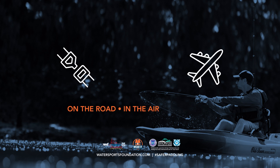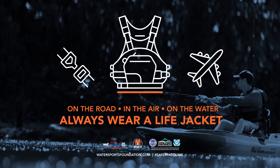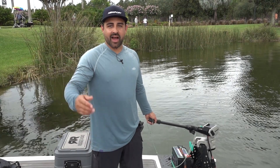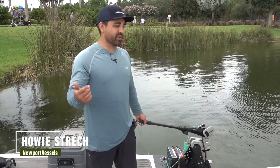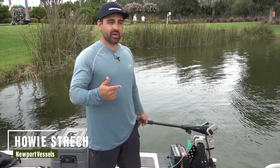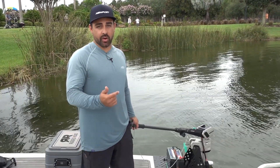On the road, in the air, on the water — buckle up, always wear a life jacket. I'm Howie with Newport and we're at ICAST 2023. We've got an on-the-water demo of the NT300 and our new Bluetooth lithium battery.